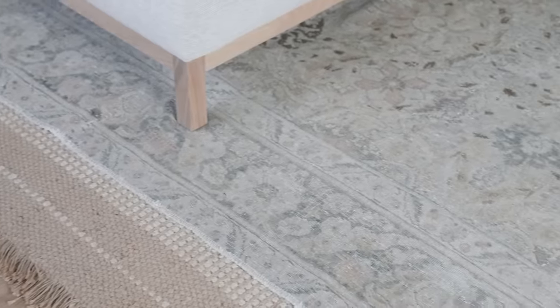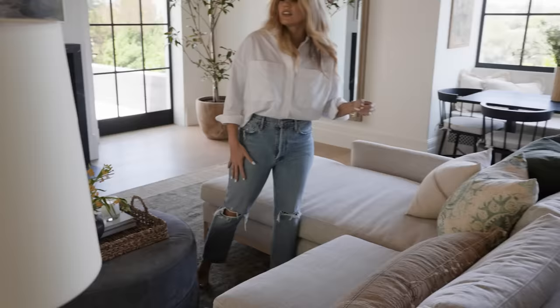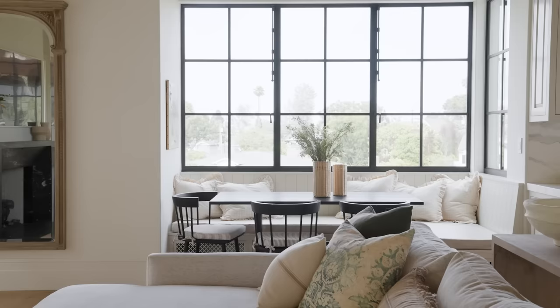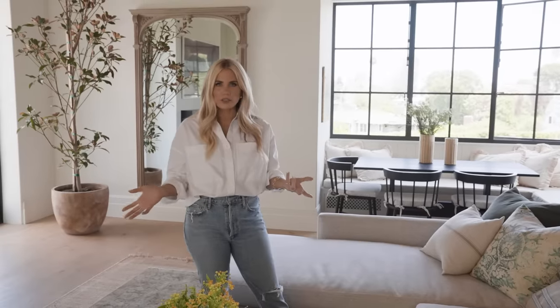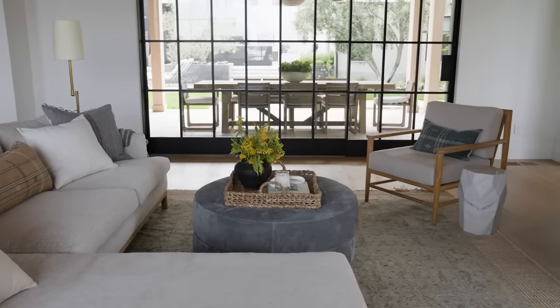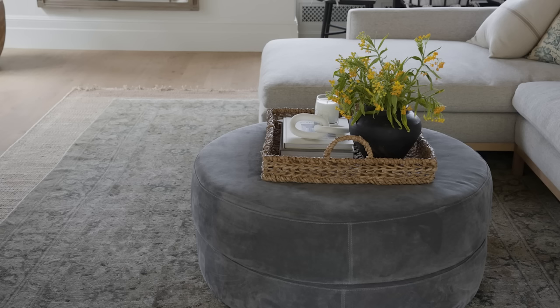We did a lot of vintage rugs in this home and tied that in to the pillow textiles. I love this golden brown color mixed with blue tones — that was really the direction of the color scheme in here. To create a comfortable space, I think an ottoman is a little softer than a coffee table. If you like to set out remotes and candles and things like that, I always say just add a tray and it helps things feel finished.